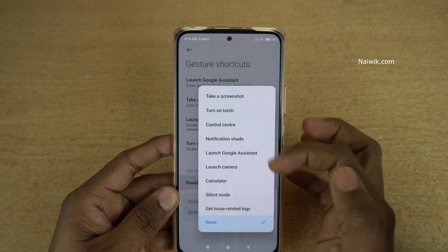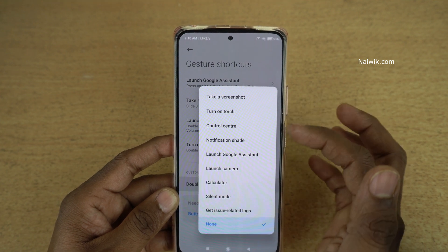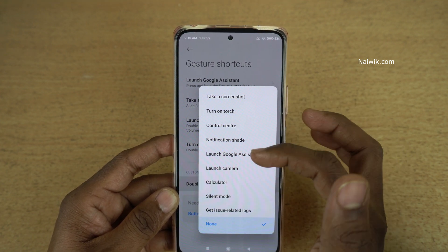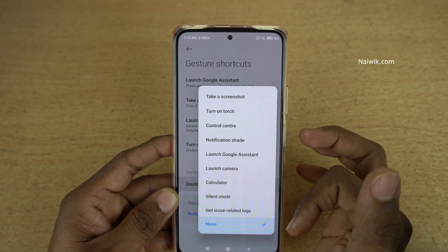Here you can see that there are a lot of options. When you double tap you can do any one of these things: you can take a screenshot, you can turn on the torch, you can open the control center, you can open the notification sheet, you can launch Google Assistant, camera, calculator, silent mode, and so on.